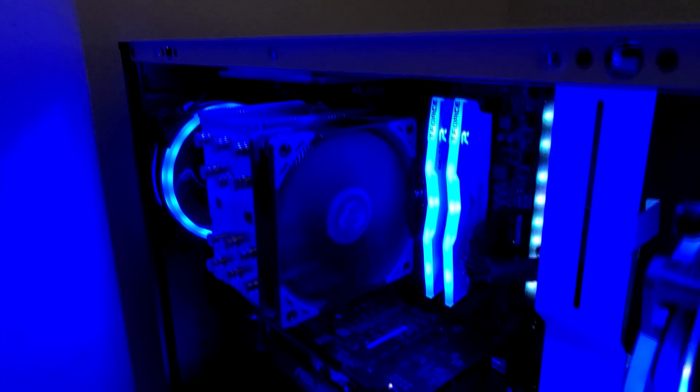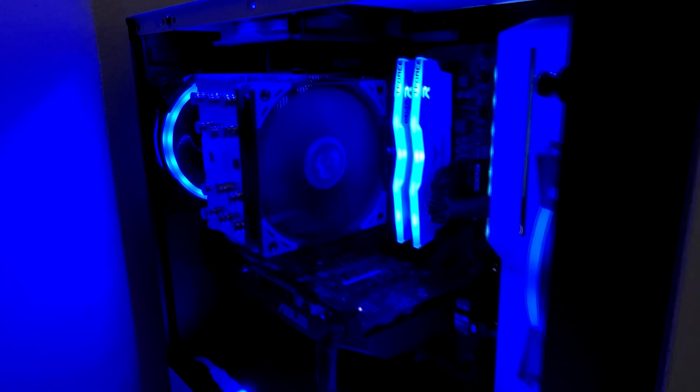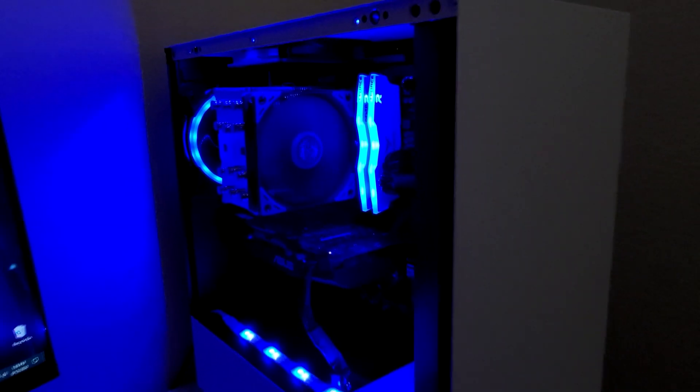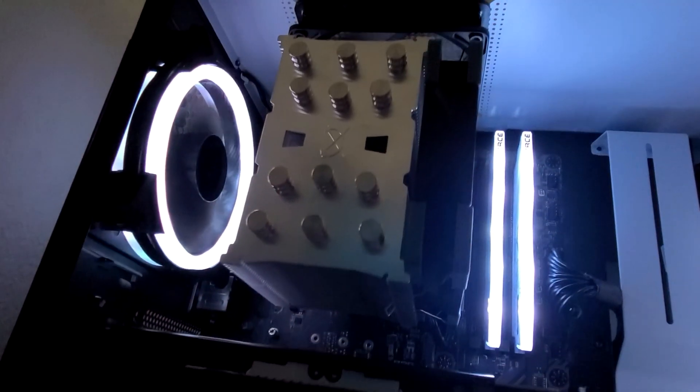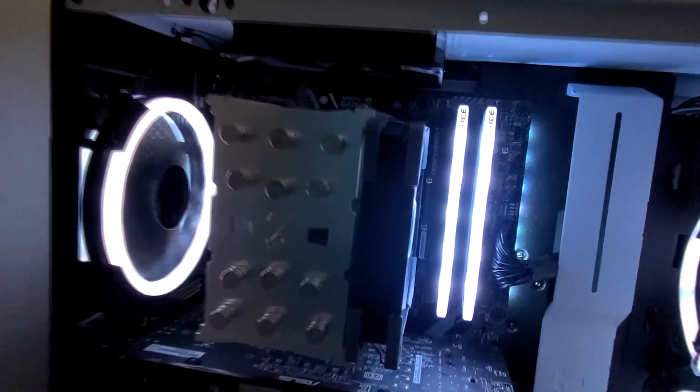Hey, what's up everybody? It's Rutech. Today, we'll be talking about the Scythe Mugen 5 Rev-B CPU Cooler, a fantastic cooler that competes with other high-end CPU coolers, even though it's not the most recognizable name. Scythe means business, and by business, I mean well-cooled CPUs. Let's get started.